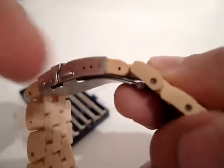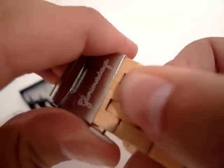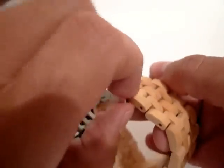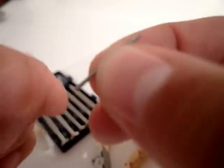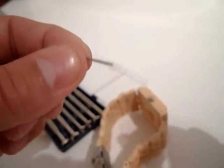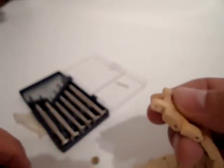I'll start by removing the link attached to the peg. I take the pin, put it into the hole here, push, and out comes the peg. The peg is actually thicker on one side, so it kind of drills into the bamboo and locks in place, sitting there nice and snug. With the peg removed, this link is now loose.